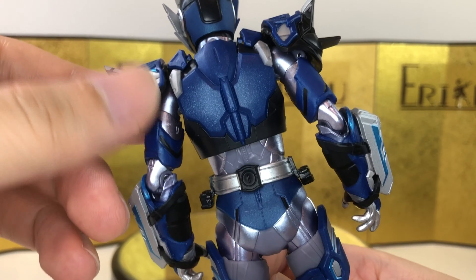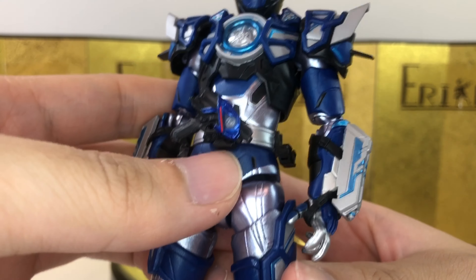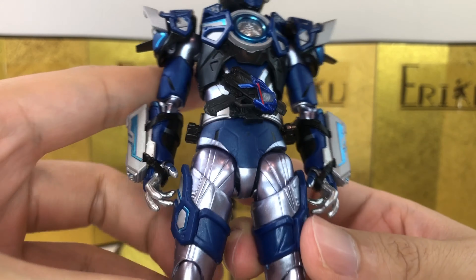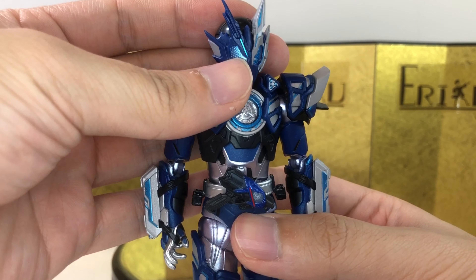I don't seem to have any paint issues. The joints are nice and tight. Well, I'll take that back — I have a black dot over here. But honestly, I stopped caring about this kind of stuff years ago. There's just so much to collect, and it gets really tiring if you fixate on details like that.